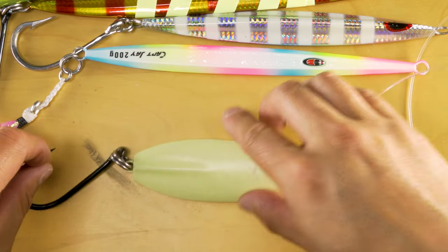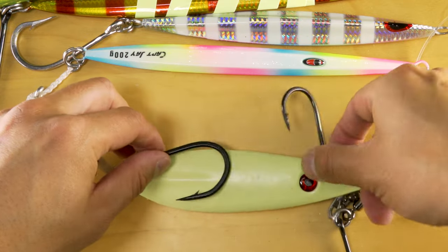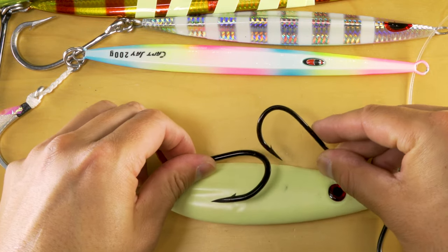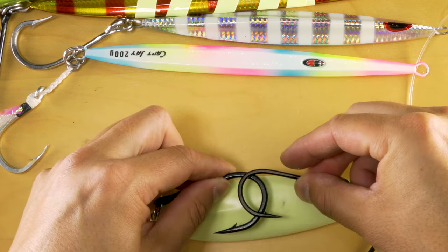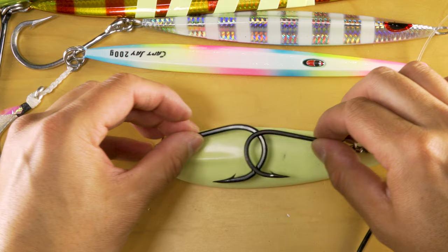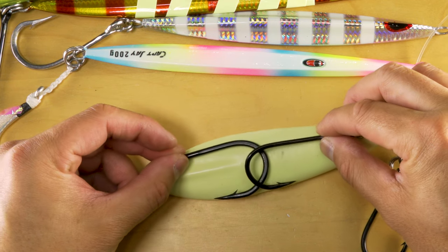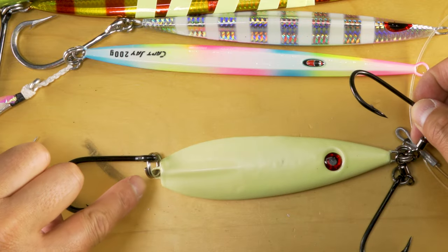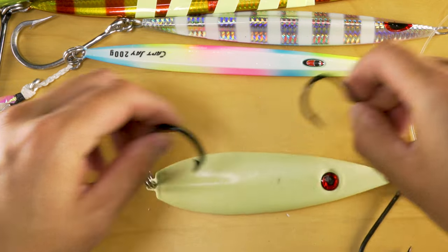One note I want to explain: be careful about the length of your top and bottom hooks if they overlap. Now that we have this assist and the bottom hook here, we never want them to be able to overlap each other. What I mean by overlap is that they may catch and get stuck during the drop process or the retrieve. This one's actually okay — it doesn't cross and overlap. But if it does, use something a little bit shorter, either by dropping down the ring size or using a smaller hook in that scenario.